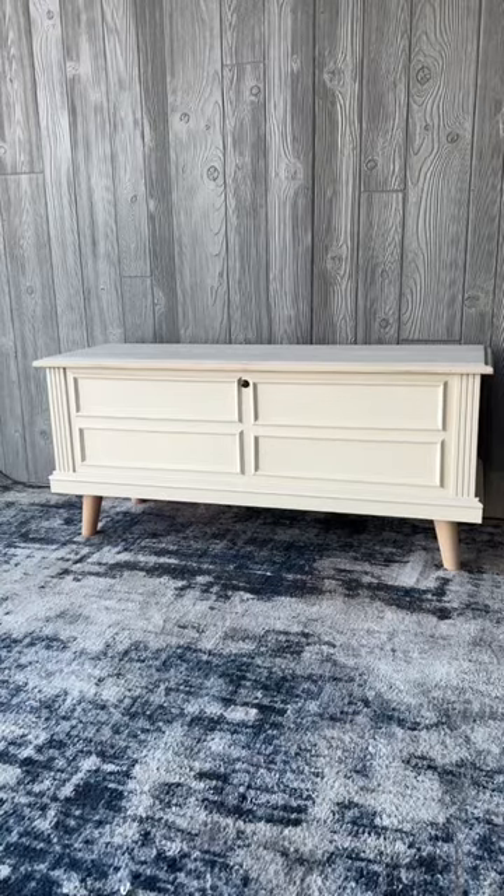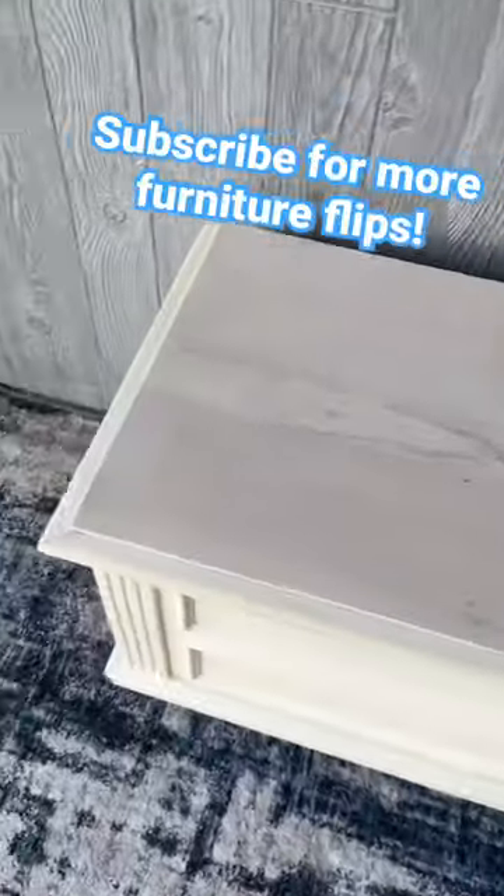Let me know what you think. I think this makeover gave the chest a whole new life. Follow me for more furniture flips.